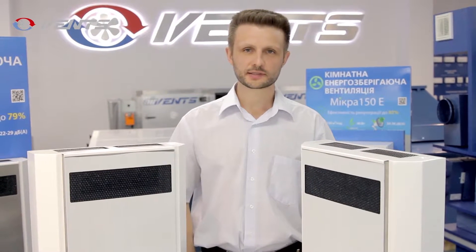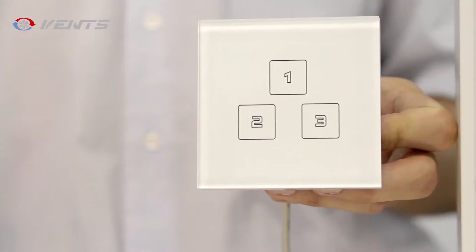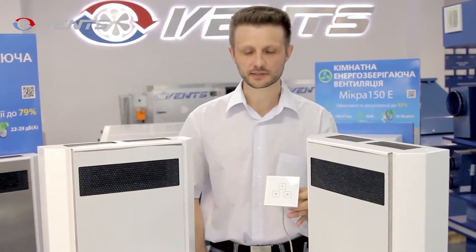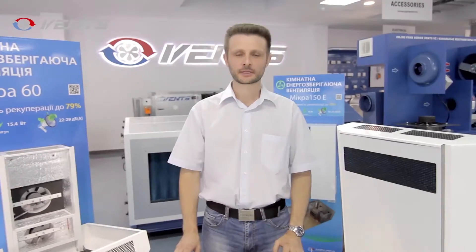The Micro 60 air-handling unit is offered in two modifications: the A4 model with a touch screen speed control panel, and the A3 model with a conventional speed switch.